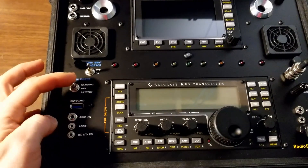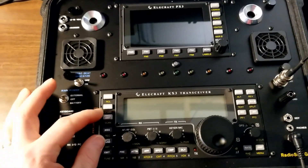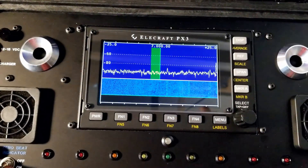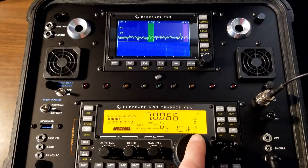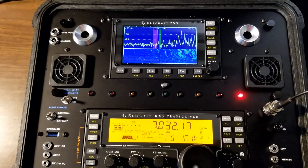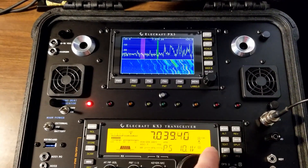All right, so let's go ahead and turn this thing on. First thing is to select battery power. I'm going to turn the zero-beat indicator on, turn the transceiver on, and then the pan adapter. I'm on 40 meters. I'll show you how everything looks on the pan adapter and how the audio sounds. So go ahead and tune up here. We're in sideband mode, but I'll switch over to CW.